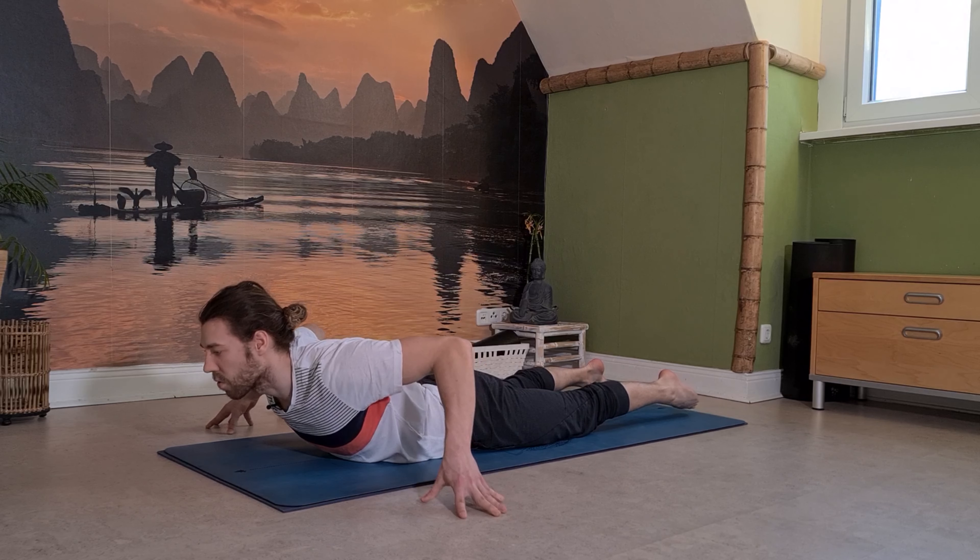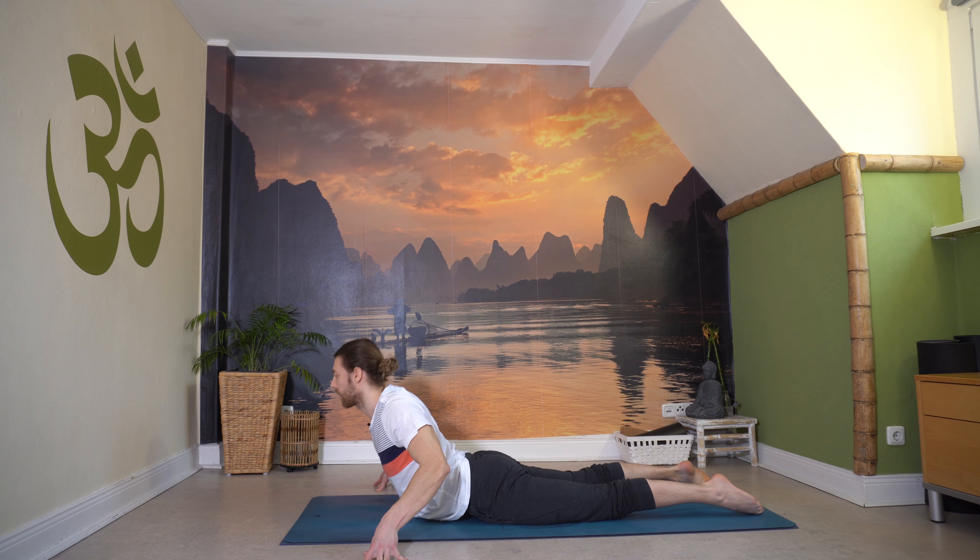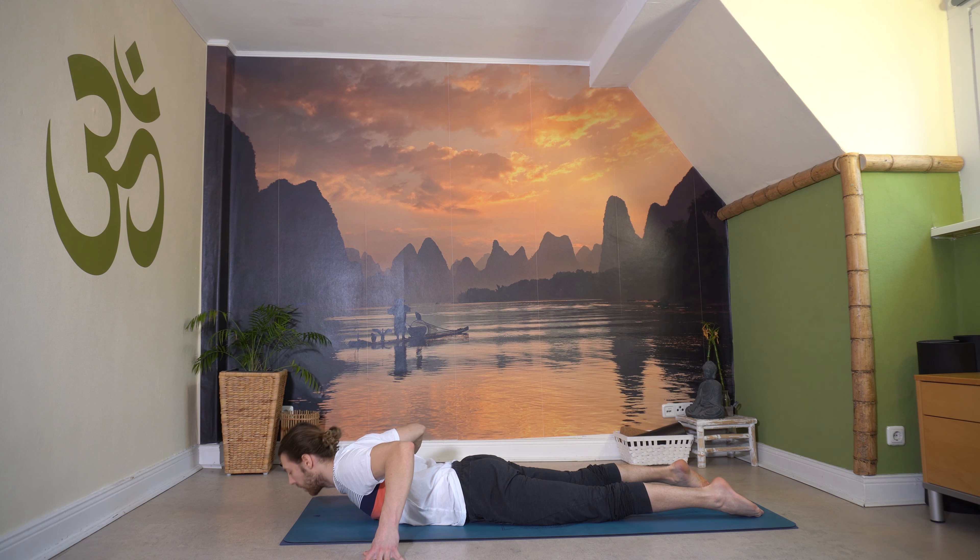Und aus. Letzter Schub – nochmal Finger stark, Herz vor, atme ein. Ausatmen tief, roll dich ab, nimm den Druck raus. Komm mit den Händen wieder neben dein Herz.